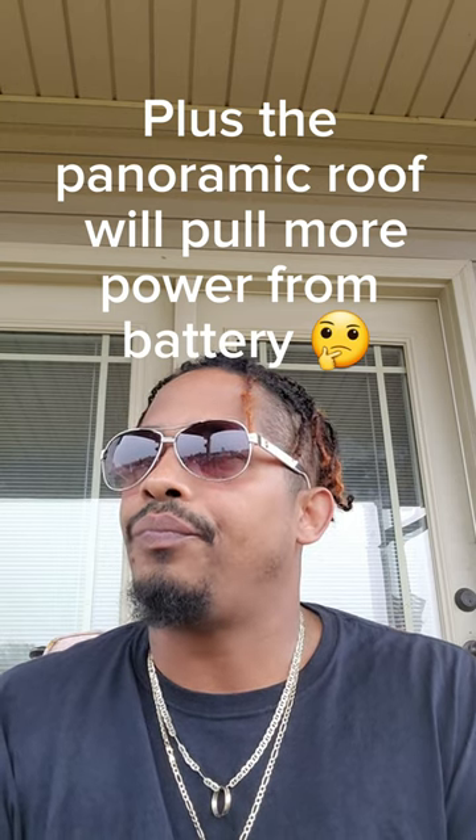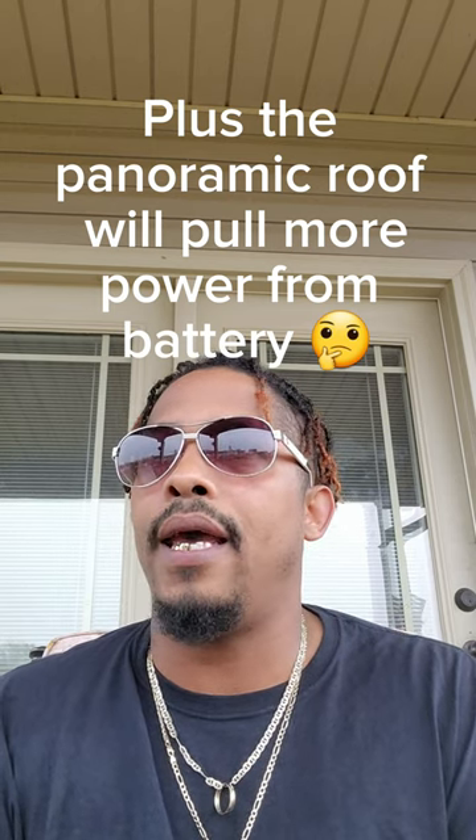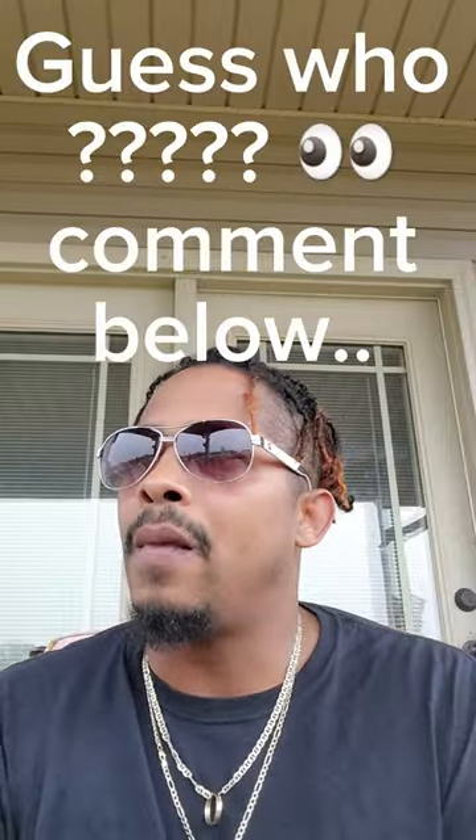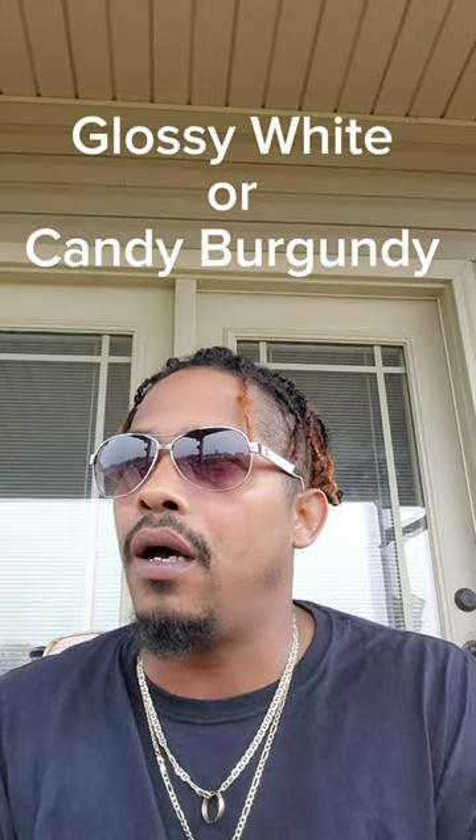Other than that, y'all stay tuned. I got a close friend stopping by — we're gonna put a sunroof in here, touch up the interior and everything. I was gonna change the color of my interior, but I decided I'm gonna keep it burgundy, man. The original color of that car is white, so I'm either gonna paint it white or go with a candy. I've got about a month to figure that out.